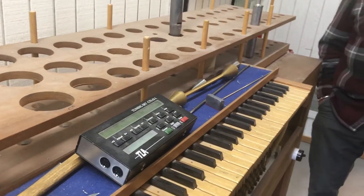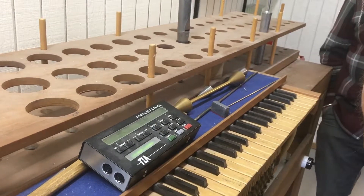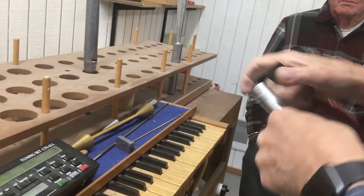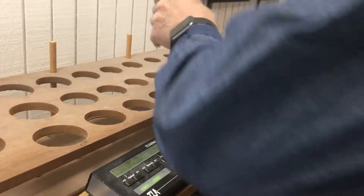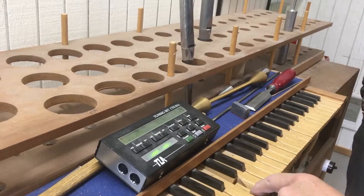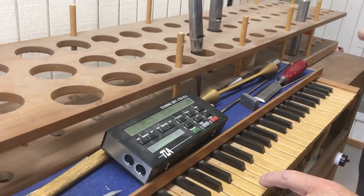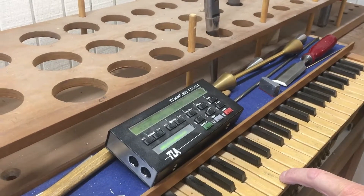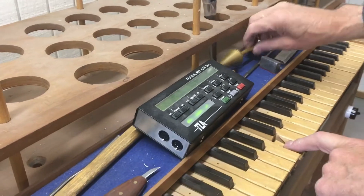That's a lot of work getting initially tuning the organ. There's a lot of this kind of tedious cutting, a little bit at a time. Because if you do too much, it's problematic. Now it's a little sharp — it needs to go lower. And that's when I use this.